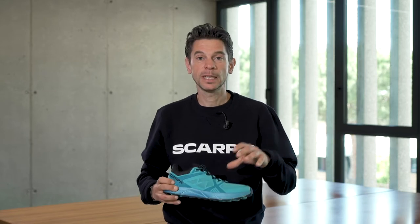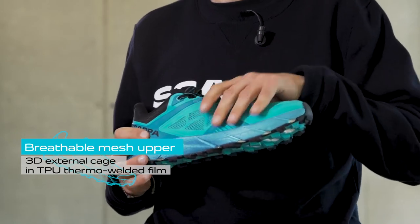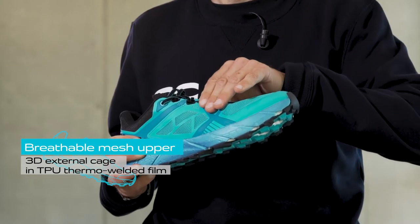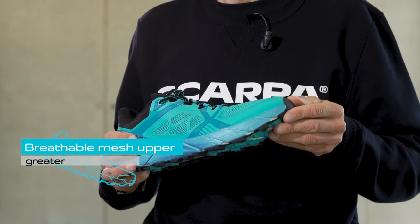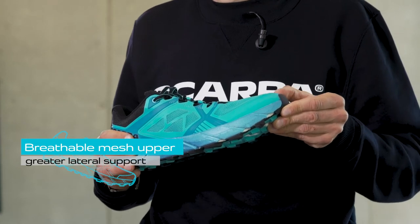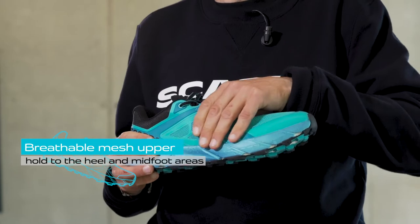The upper of the Spin 2.0 combines different internal and external materials to balance breathability and support. The breathable mesh upper, coated with a 3D external cage in TPU thermo-welded film and IXO inner support cage, features great lateral support and provides excellent hold in the heel and mid-foot.